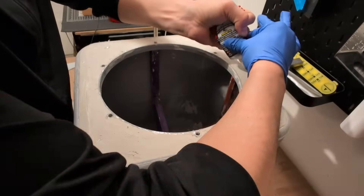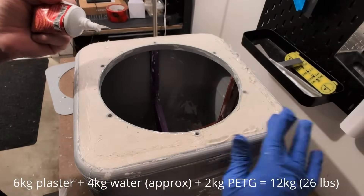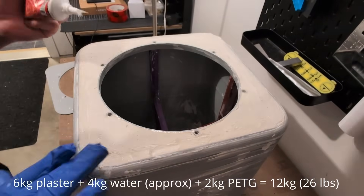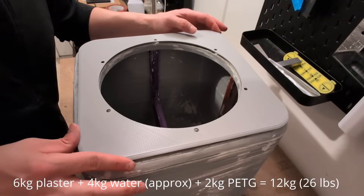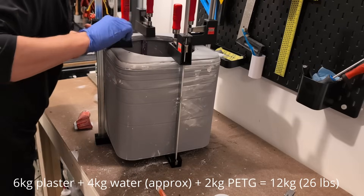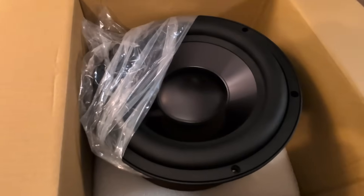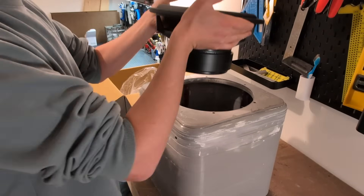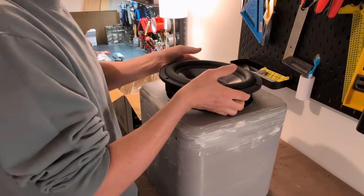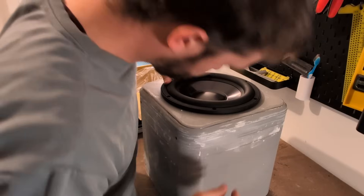The result was an extraordinarily dense and solid enclosure. With six kilograms of plaster mixed at a 1.5-to-1 ratio with water, combined with two kilograms of PETG from the prints, we were looking at an enclosure that weighed about 12 kilograms before adding the driver. Conveniently, just at this point, the driver arrived, giving us a chance to confirm for the very first time that it fits in the hole we left for it. After two weeks, two failed attempts, about five kilograms of PETG and 12 kilograms of plaster — thankfully, it did.